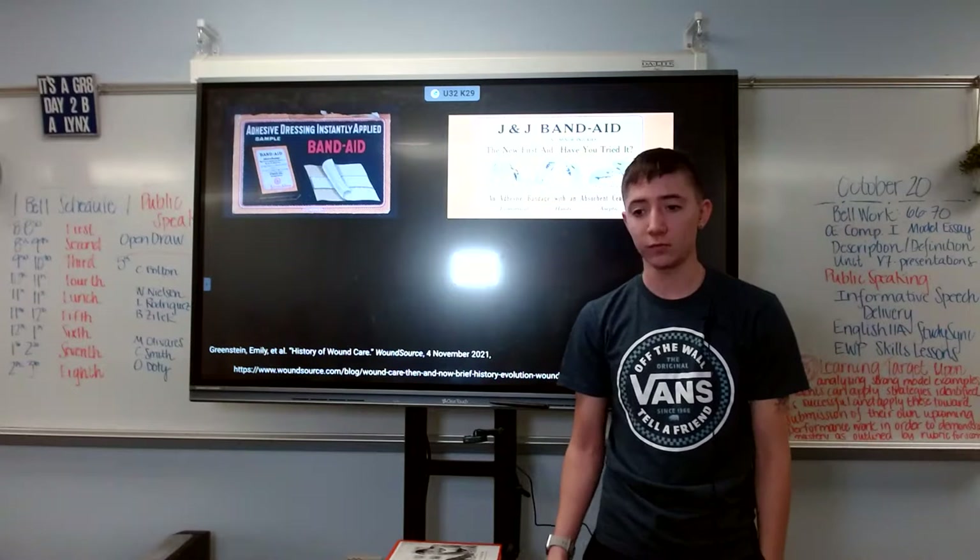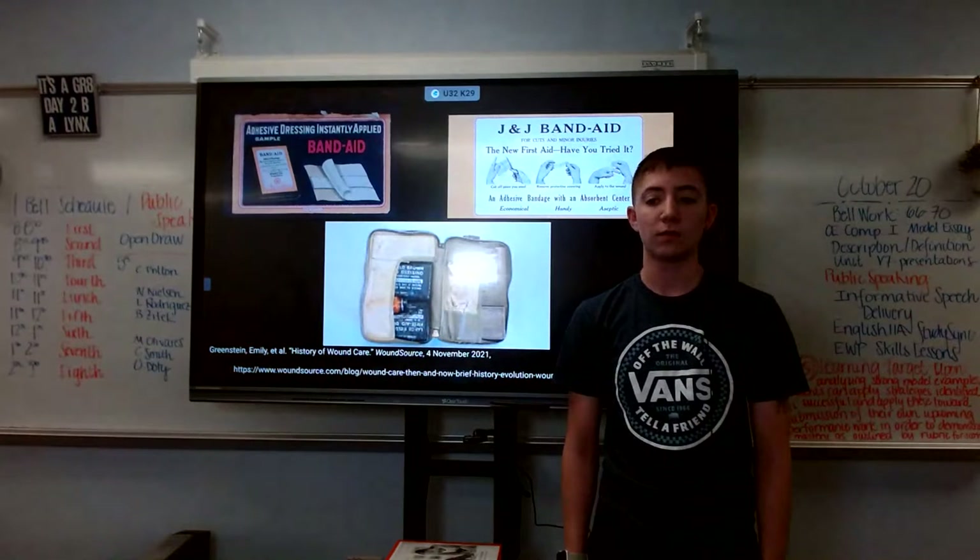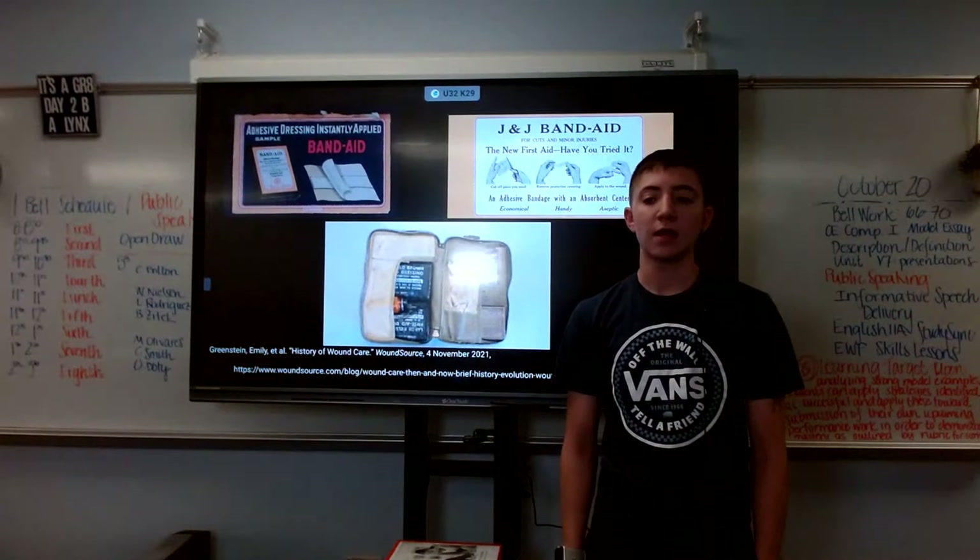According to the history of wound care, the band-aids that were sent overseas were originally created in 1988.